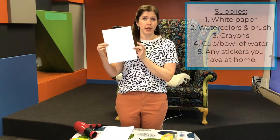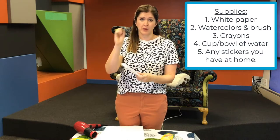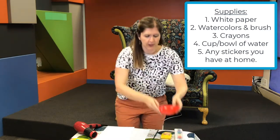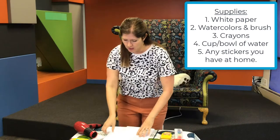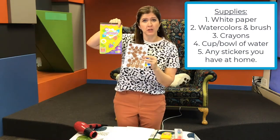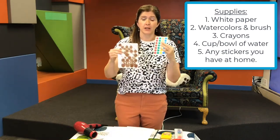I'm going to show you all the supplies you'll need for today and then you can press pause and go and gather them. You are going to need some white paper, watercolors, and a brush — any brush will do, it can be skinny or bigger. Crayons. You'll need a bowl or cup of water to go with the watercolors. And then if you have stickers, any kind of stickers will do. I'm going to use some circle ones today. You can even have animal or flower ones. These are stars right here. Go see what stickers you have and gather a few of those.